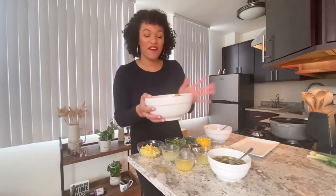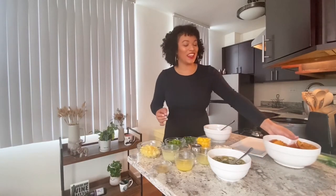Here we have our beautiful plantain cups looking golden, perfect, and crispy. Now we're just going to make our ceviche and then we'll plate up.